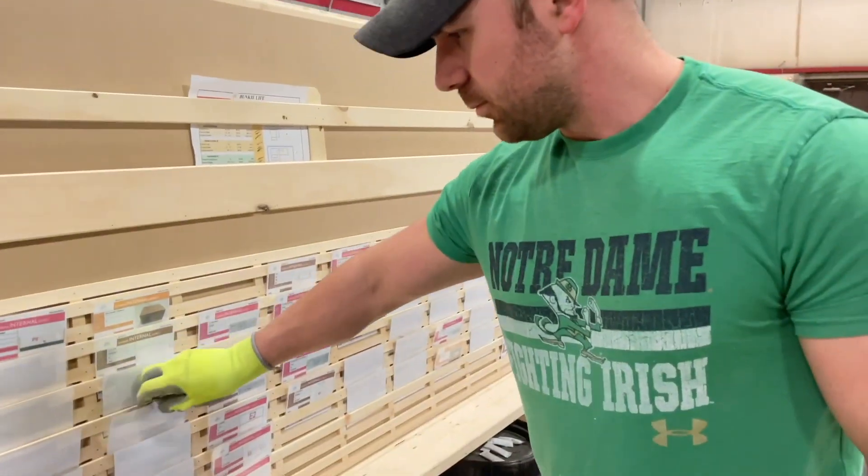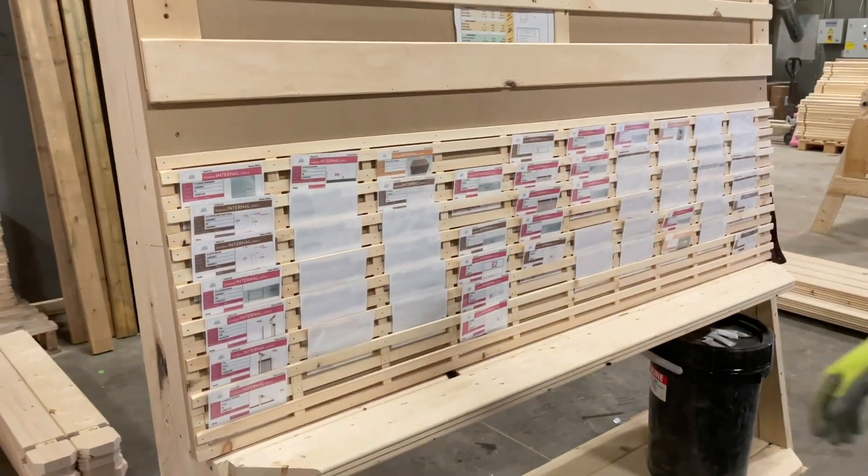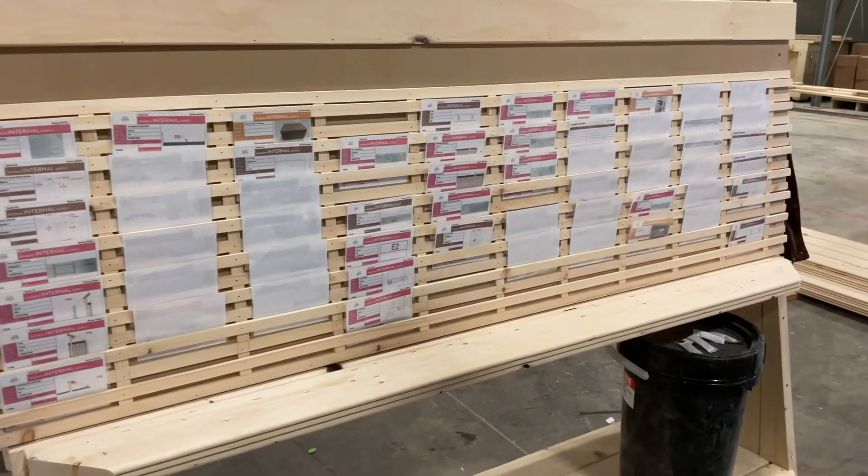Okay, so anything that's pink needs to get cut on the miter saw, right? Yeah. Okay, so we can see there's a lot of miter saw cutting left for today's shipment. Perfect.